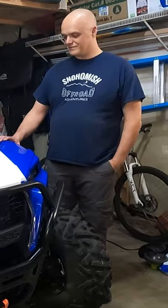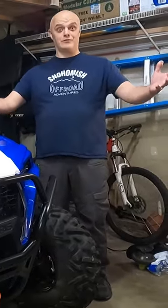We're having some fun with our Polaris Razor Trail S1000. We got to 50 miles, so we're going to do our first oil change. Start up the engine and let it warm up for about two minutes.